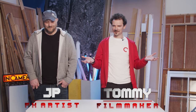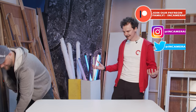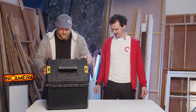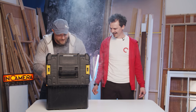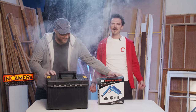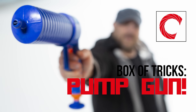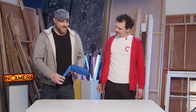Hello, humans. Welcome to another episode of Box of Tricks. JP, what's in the box? In my box today is a drain blaster. I've been having problems with my drains. So this is a drain blaster.